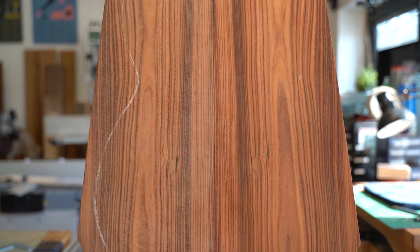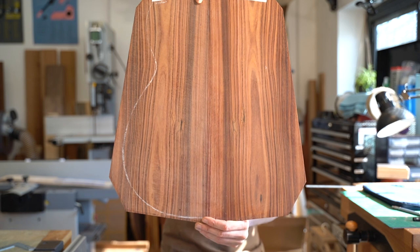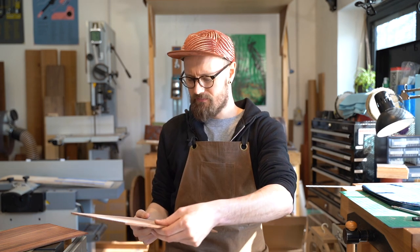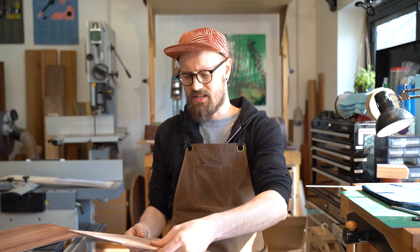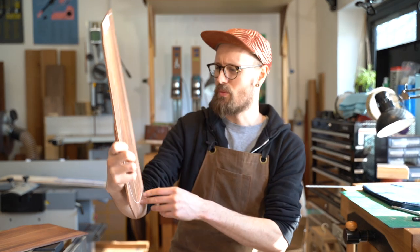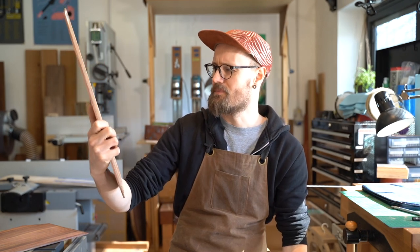And here it is — goodness me, how beautiful is that! I absolutely love Parferro. It is a fantastic substitute for Rosewood. It's used a lot as a substitute for fingerboards — Fender use a lot of Palferro now. It's easy to see why. The color is just gorgeous: this kind of pastel orange and pink, with speckled mottled dark lines running through it.